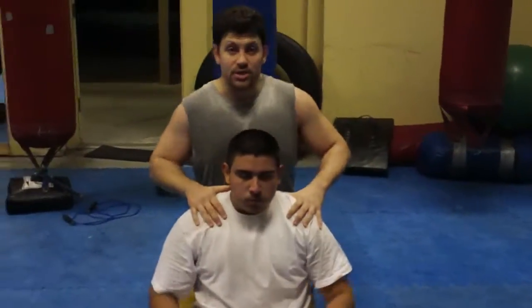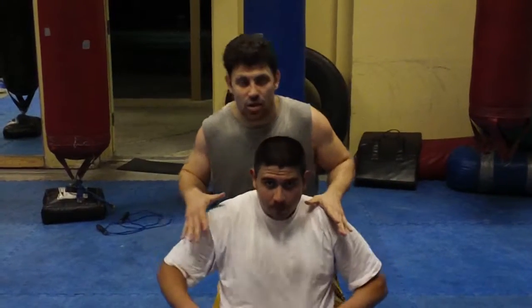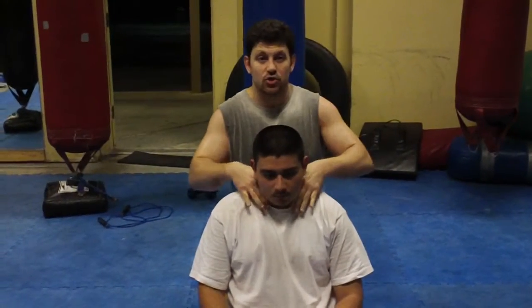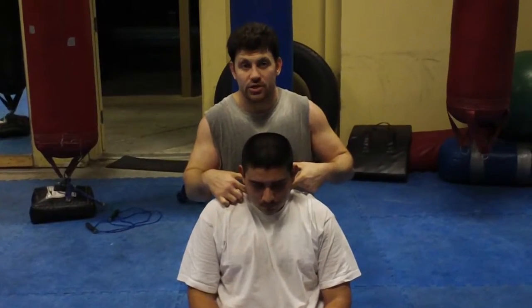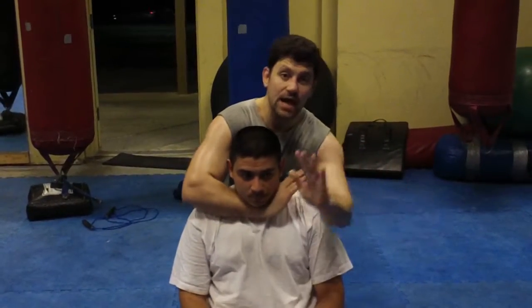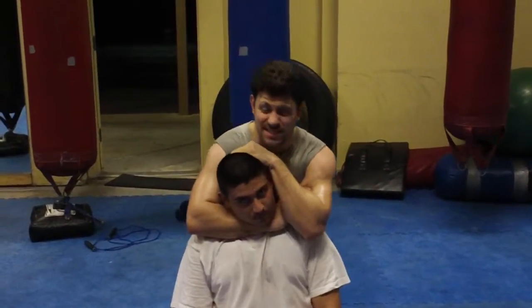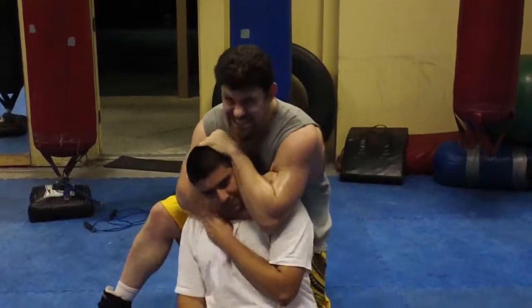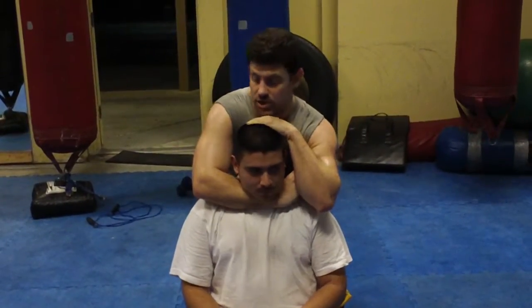Relax, relax your shoulders. I'm just going to do this from my knees and then I'll do it with the horse in. Just all Japanese style learning the chokes. Rear naked choke — two types of chokes: arterial and throat. Rear naked choke is supposed to be arterial. This is not how you do a choke. This is pro wrestling.